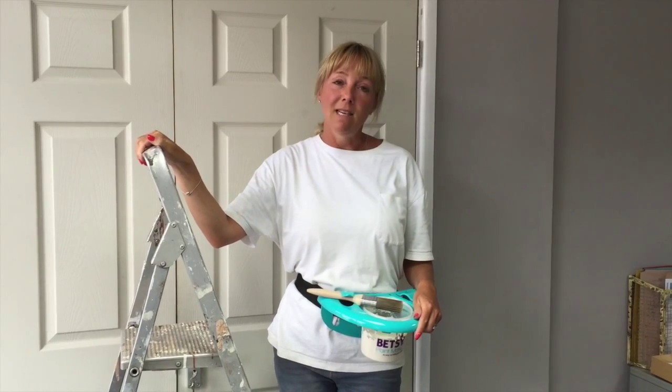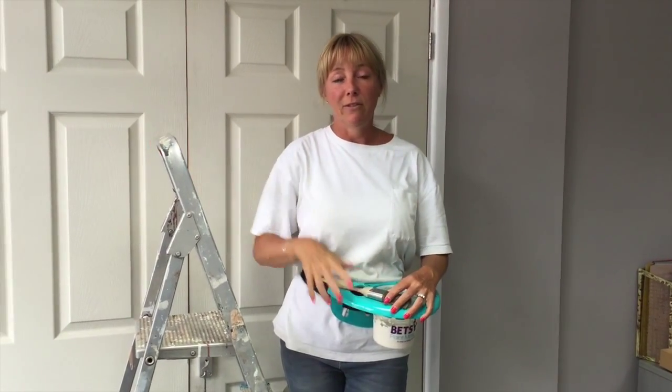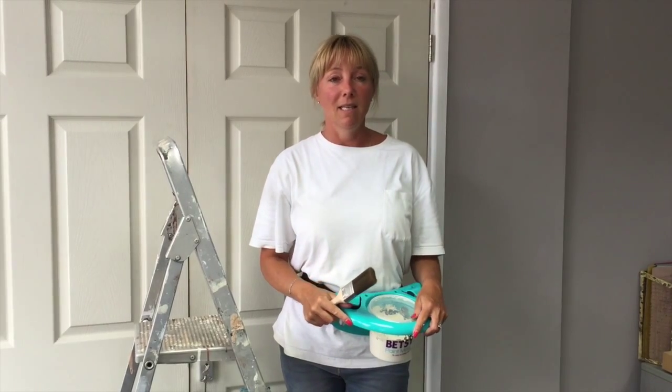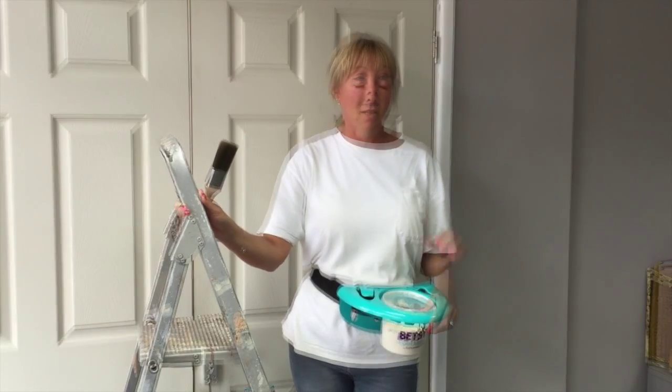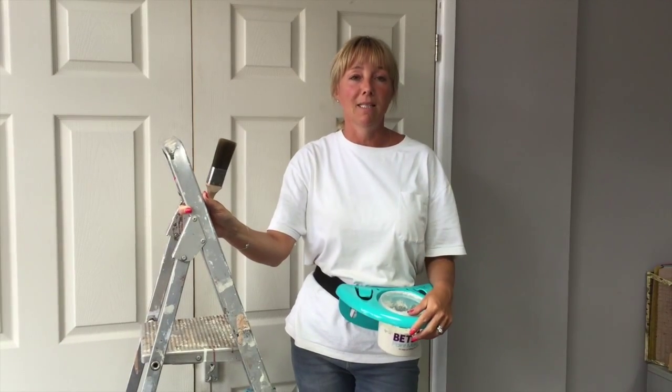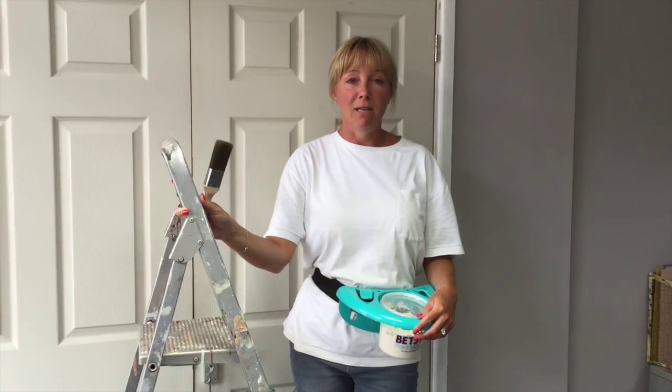Hi, I'm Emma and I am an interior designer. I've been using the Betsy Paint Mate now for the last couple of months and it's been absolutely brilliant for my jobs internally. I feel so much safer climbing a ladder and painting, and I don't know how I lived without it.